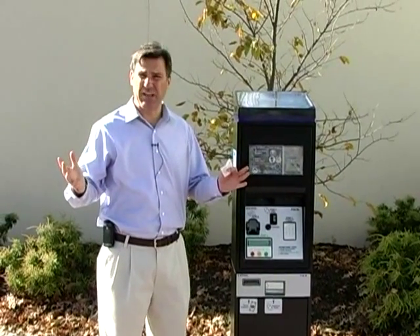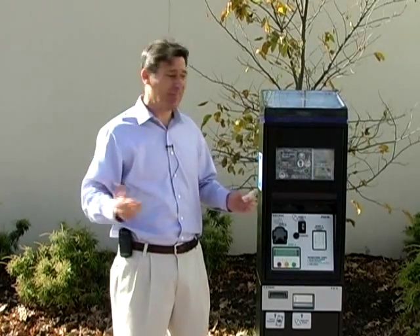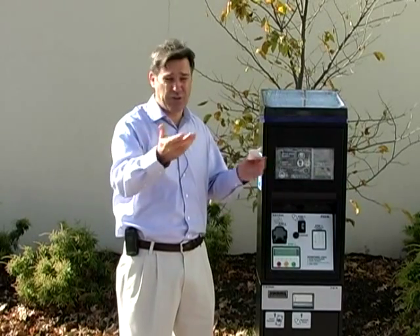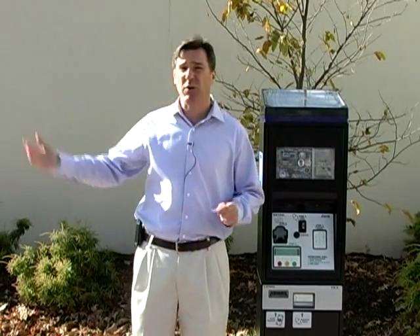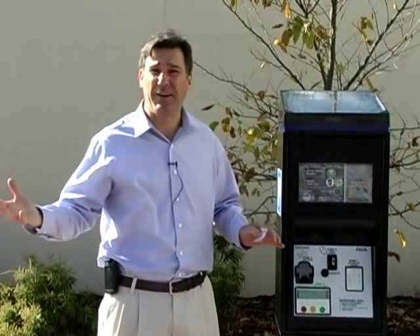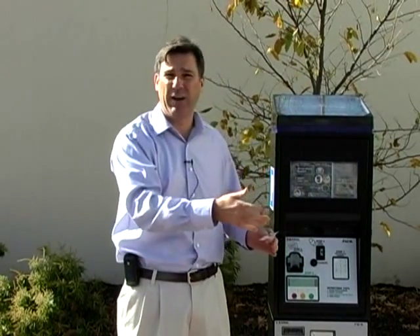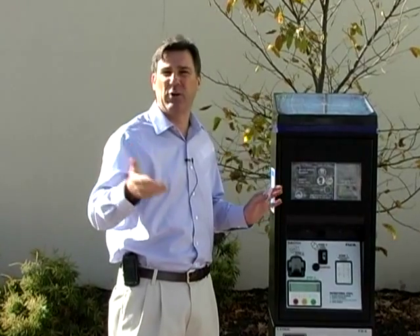Since all the machines are connected by modem, one excellent feature that you didn't have with meters is that if you're parking in this lot and you realize you're going to go have lunch or dinner with friends in Somerville and before you know it time has elapsed, you could run to another pay machine in town — whether it be on Veterans Memorial or in another lot — put your number in, and pay for your spot even though you're at a different lot. You don't have to run back to the lot you were in; this feature allows you to go to the closest machine at that time.